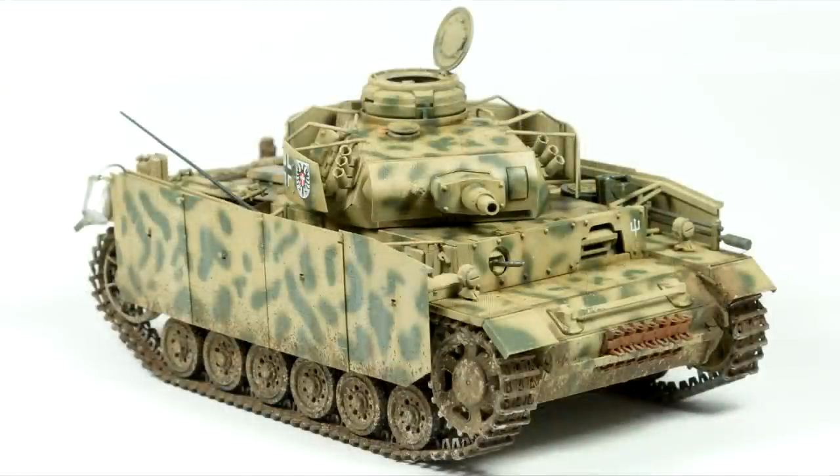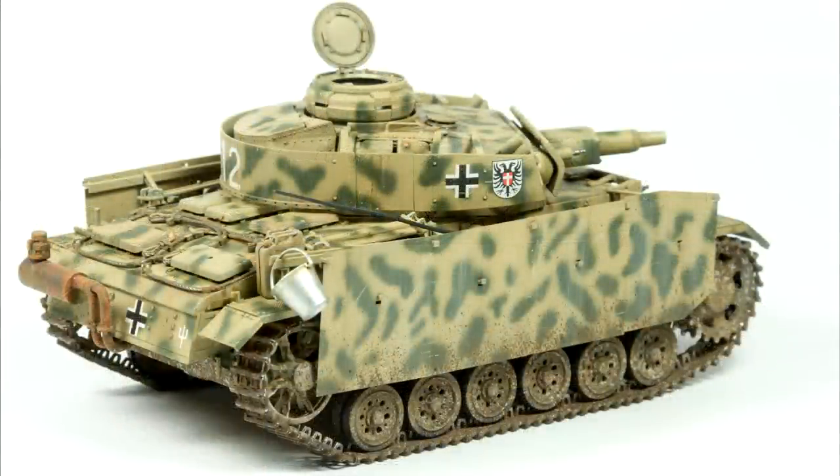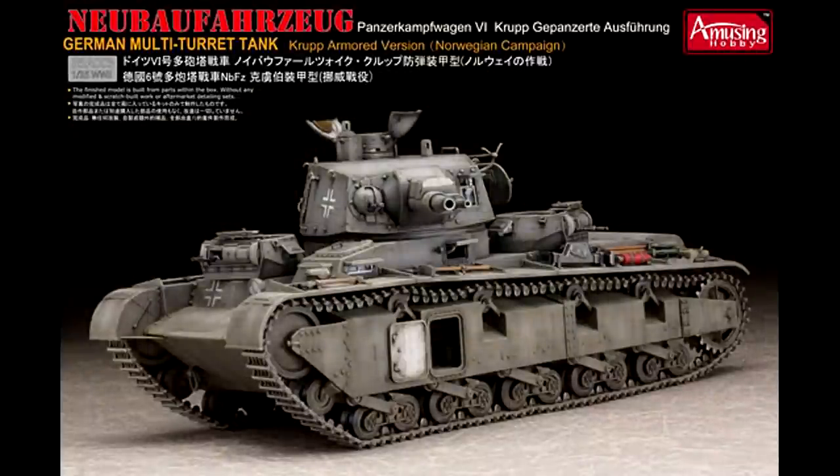Well there we go guys — that was my painting and weathering of the TACOM Panzer III N variant. I hope you've enjoyed these two videos. I had a lot of fun building the kit and was really impressed by the detail included, and weathering it was also great fun. My next video is going to be a full build, review, painting and weathering of an Airfix War kit from Amusing Hobby. Thank you once again for watching — I hope to see you in the next video, and in the meantime perhaps one of these four videos will be of interest to you.